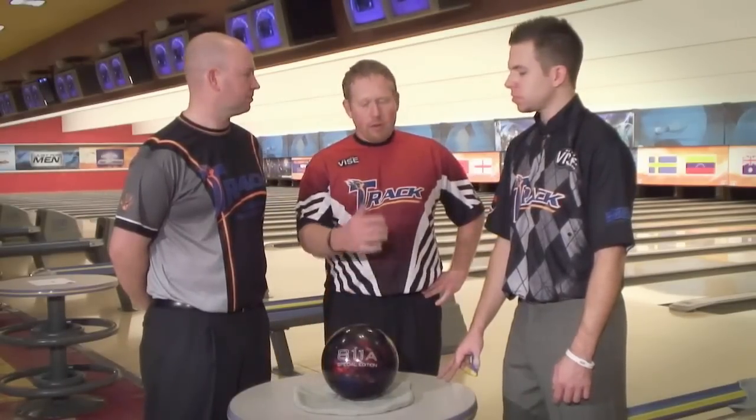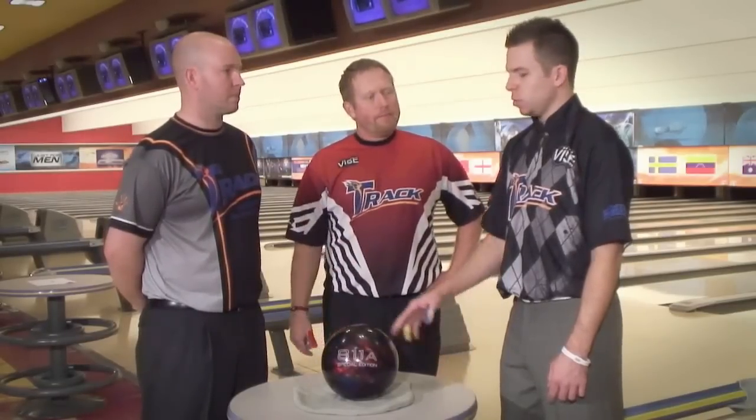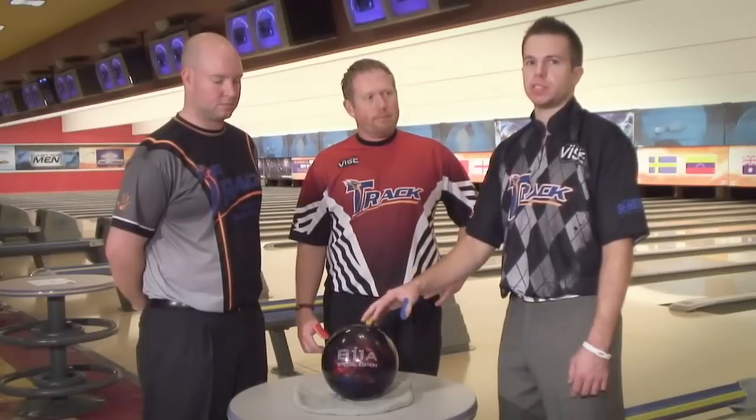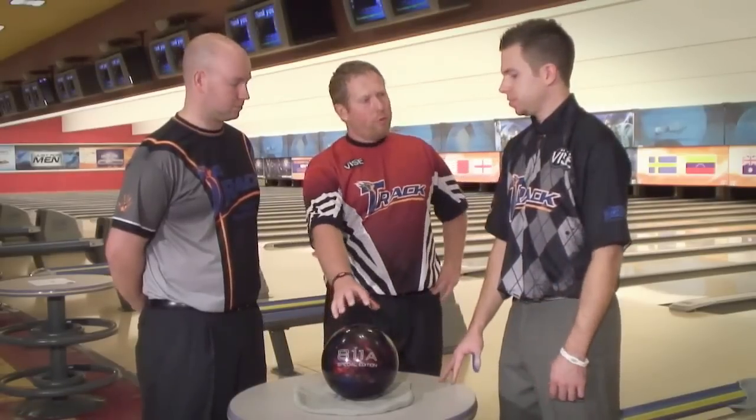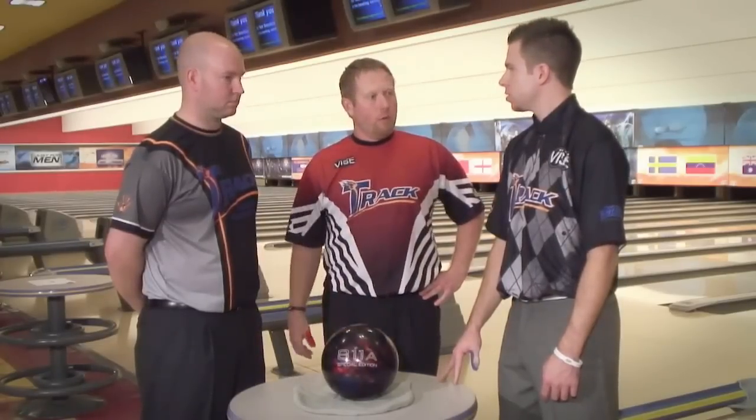Sounds great. Mike, why don't you tell us about the cover on this SE8 and about the brand new Crystal and Micah? Well, this new cover stock is about 15% stronger than the one we put in the 607A, and that's really going to give you the flexibility to throw the ball harder and know that it's going to come off the dry and give you that hard reaction in the back end. This ball is going to be perfect when you move way left on the patterns here at the World Series Bowling.